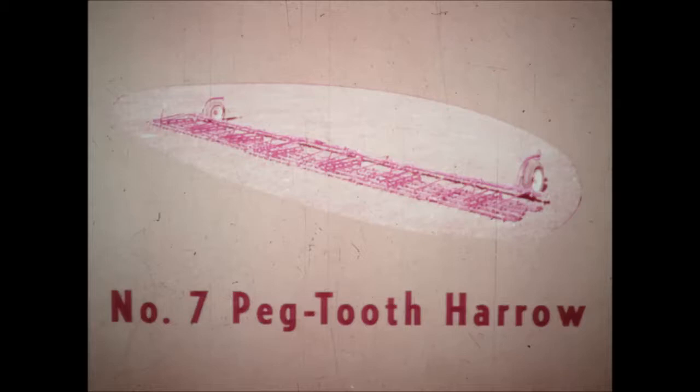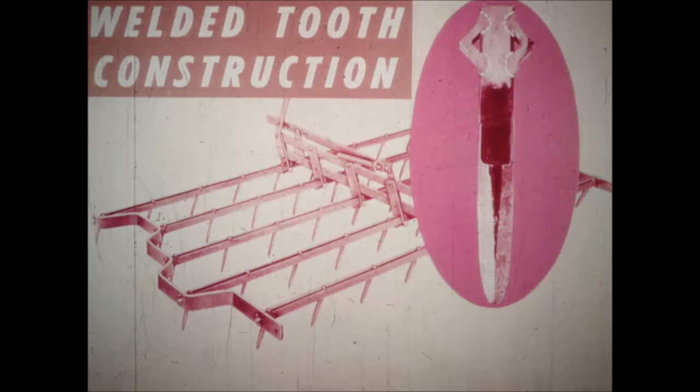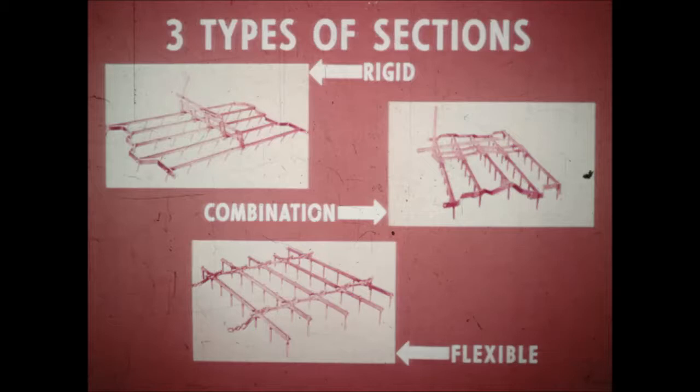The number 7 peg-tooth harrow gives you unusually high weight per section and really rugged construction, designed especially for tractor use. Welded tooth construction is so sturdy, the entire bar is guaranteed for 12 months. You have a deep-penetrating weld of tooth and bars, making them one solid piece. You have a choice of three types of sections: rigid, combination, and flexible. The bars are all reversible and interchangeable too, for balanced wear and still longer life.